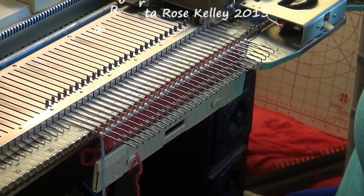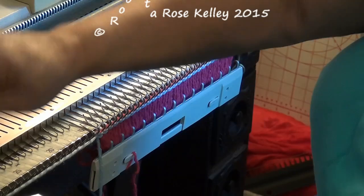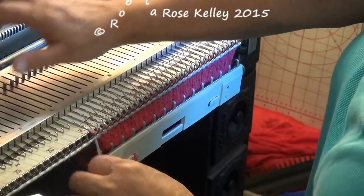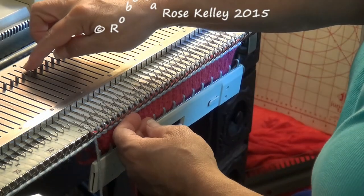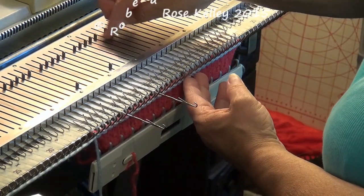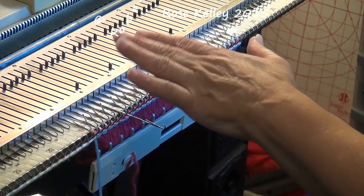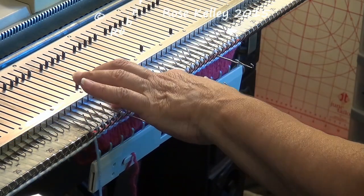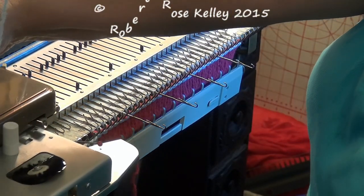First I want to knit one row. I do want to keep that rustle lever out because I am going to mark again like I did before with tuck stitches. So I have needles 3 and 9 — I only need to tuck those, but I know I am going to have to do needles 3 and 4, and 9 and 10. Now I am going to knit 5 more rows.